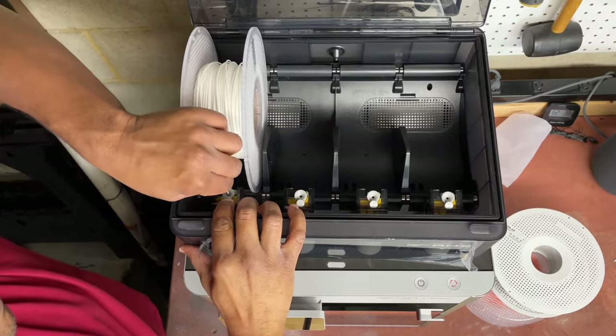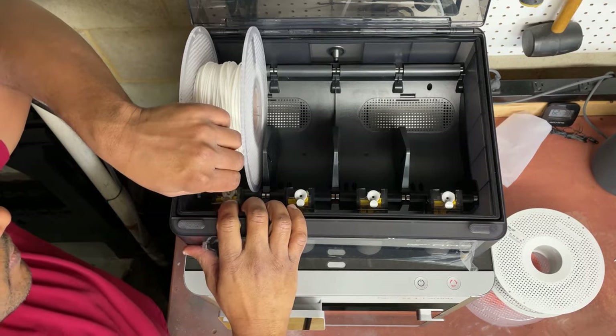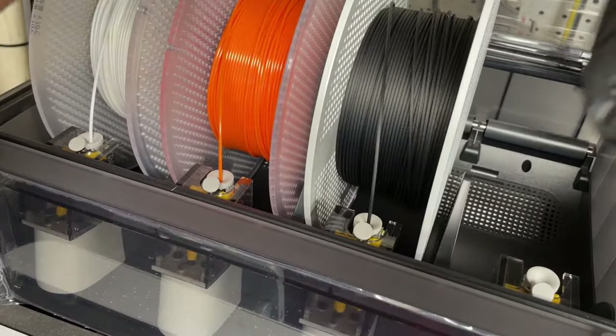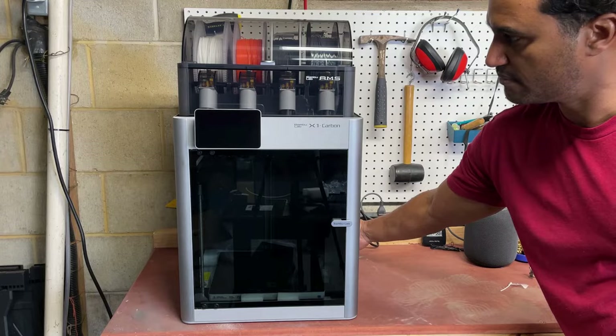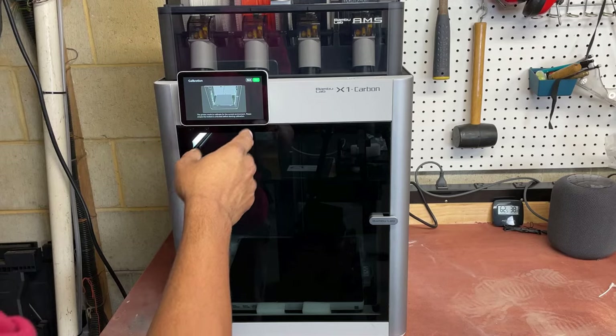To insert the filaments, place them on the AMS — there are four slots. Press the little tab and push them in. I later realized this is better done with the printer on, because when you load the filament with the printer turned on it'll automatically sense it and grab it. After turning on the printer you'll be greeted with a calibration screen.